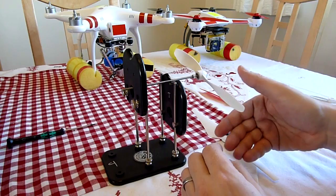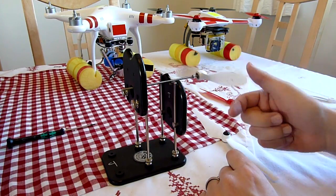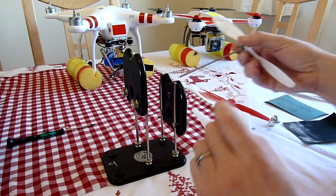This one I've already balanced so it should be pretty close — yeah, that's pretty close. They don't have to be 100% perfect, don't spend hours on it. If you can get them to sit level either way round, that's fine for these small plastic props.